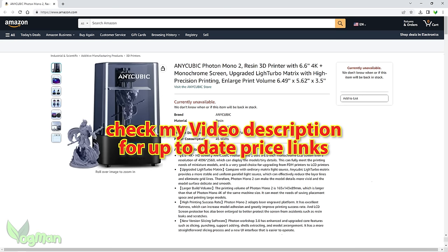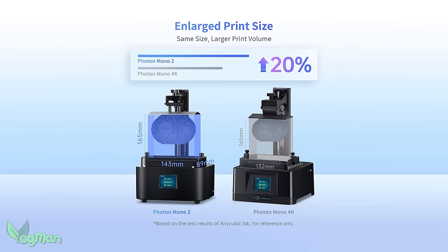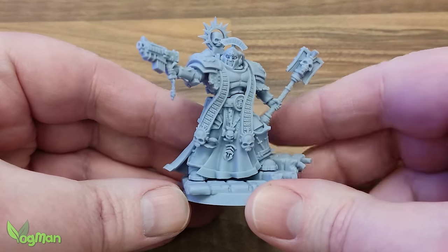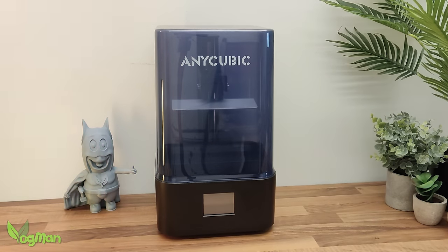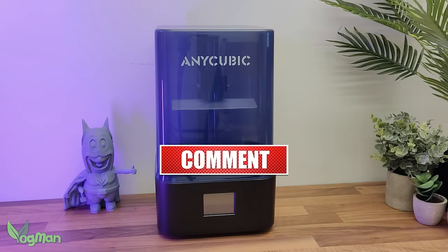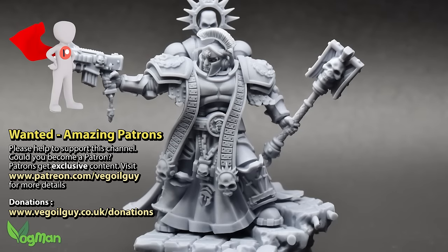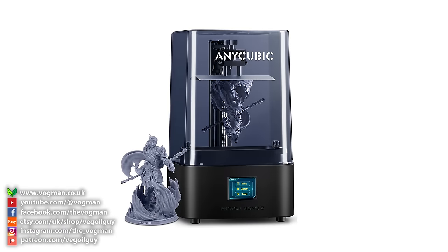Do check out the description as I'll be posting price links as soon as they're available. Given the print volume and light source enhancements, and more specifically the proven print quality of this printer, I'd say this is a worthy successor to the Mono 4K. If things go the way Anycubic suggests — with a keen price and an eye towards improving customer service — then yes, I'd certainly encourage any newbie to the hobby or anyone searching at this end of the market to strongly consider the Photon Mono 2. It will not disappoint. Feel free to drop any comments or questions and I'll do my best to help. Take care guys, and thank you for watching.